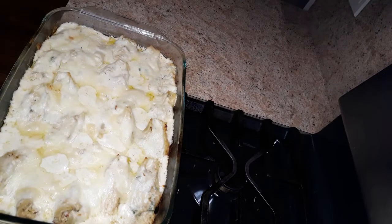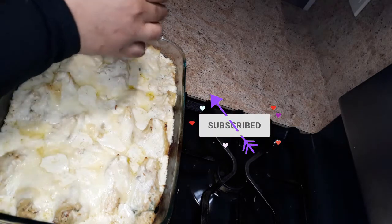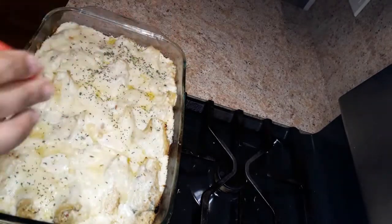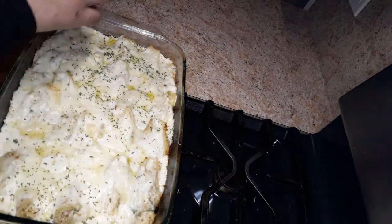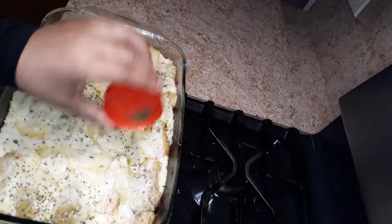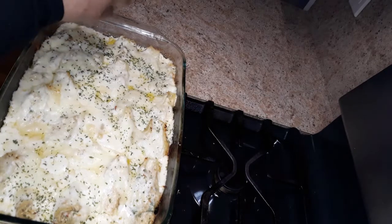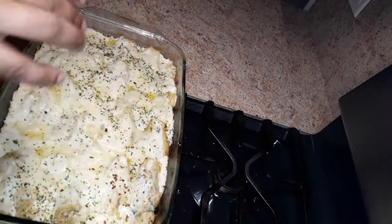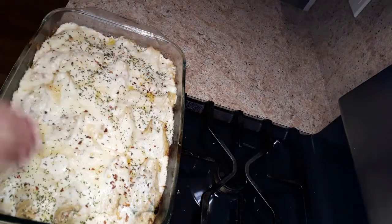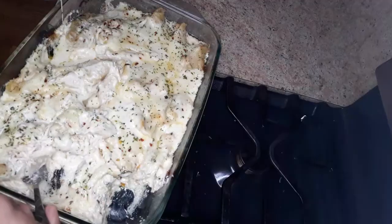And there you have it, guys! This is the finished product of my cheesy stuffed shells. It's bubbling and looking beautiful, smelling beautiful — I can't wait to dig in! Now I'm going to add some fresh parsley flakes on top. Oh my goodness, this looks beautiful — look at the way the cheese is bubbling! I'm going to add about a teaspoon of crushed red pepper flakes on top. You can't tell me this doesn't look good — this is beautiful, guys!